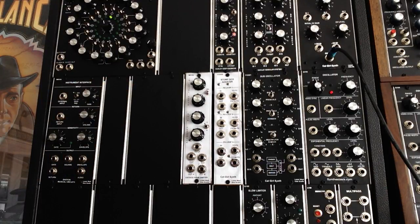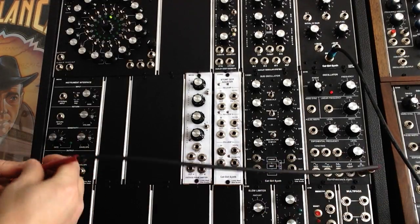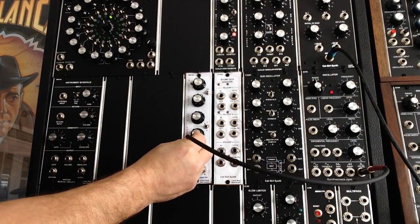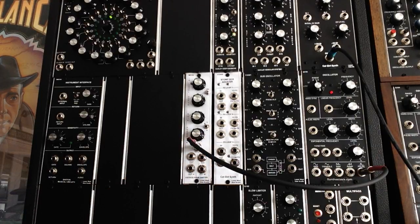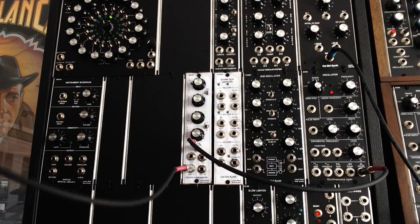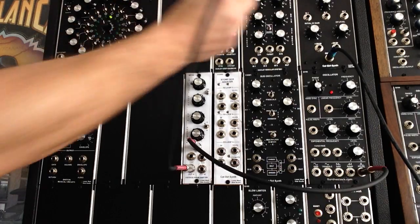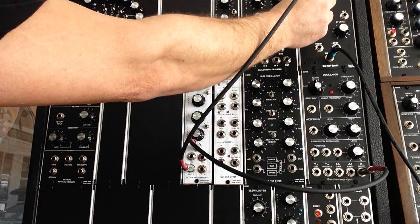So what I'm going to do is take the output from this Q106 here. Let's get a nice pulse wave out here and go into the input. We'll come out of the phase shifter. Now the sound's not going to be super great — I apologize for that because I'm just using the iPad's microphone, so it's not as good as when I record through the mixer. But here we go.